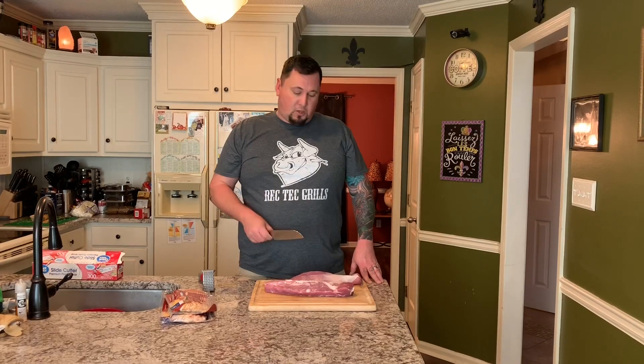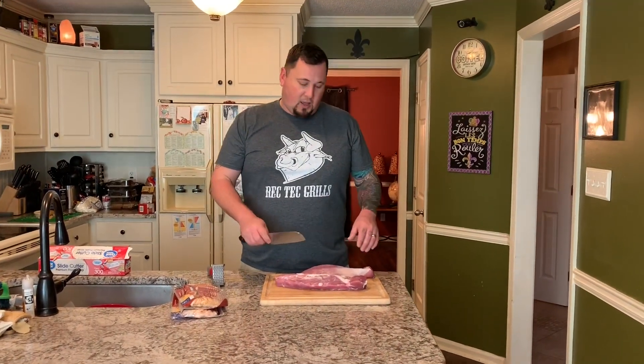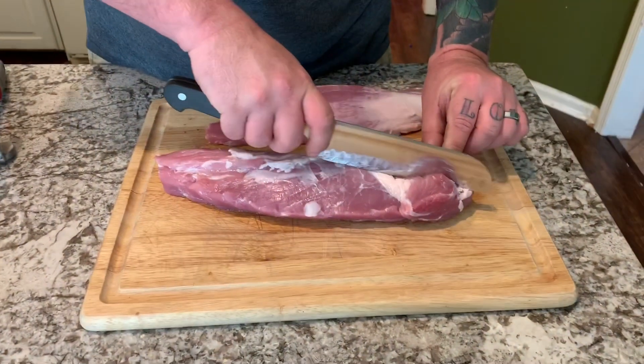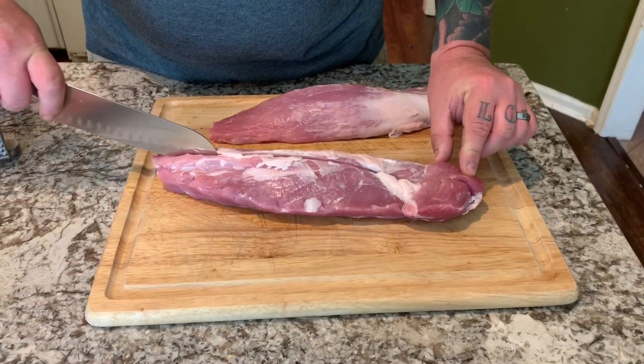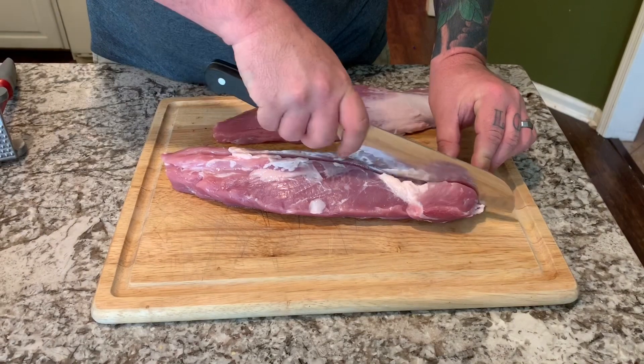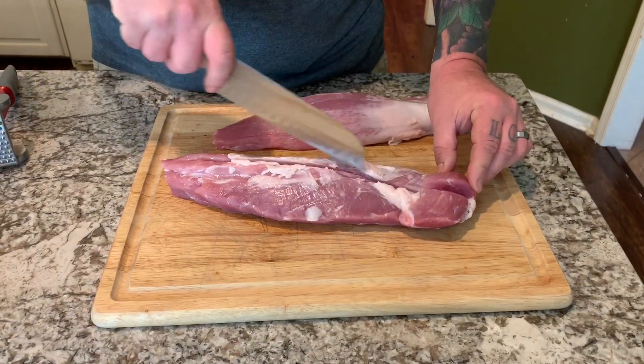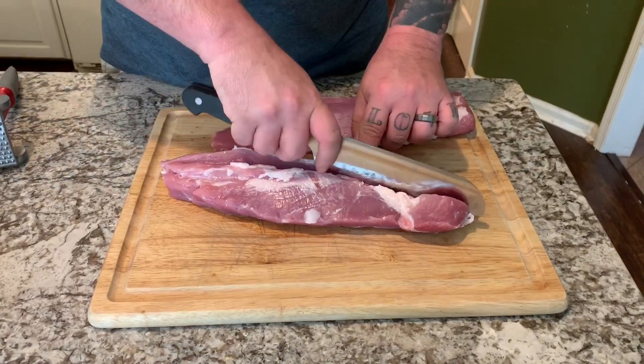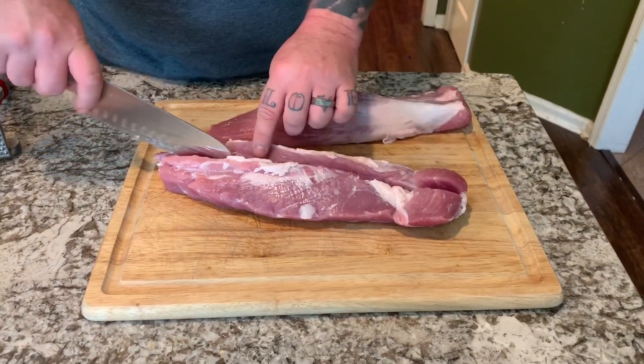So these are gonna be pretty fun. I'm gonna do most of the work behind the scenes but I wanted y'all to see how I fillet these open to stuff them. I'm just gonna start by making an incision right down the middle, leaving about a quarter inch on the bottom.